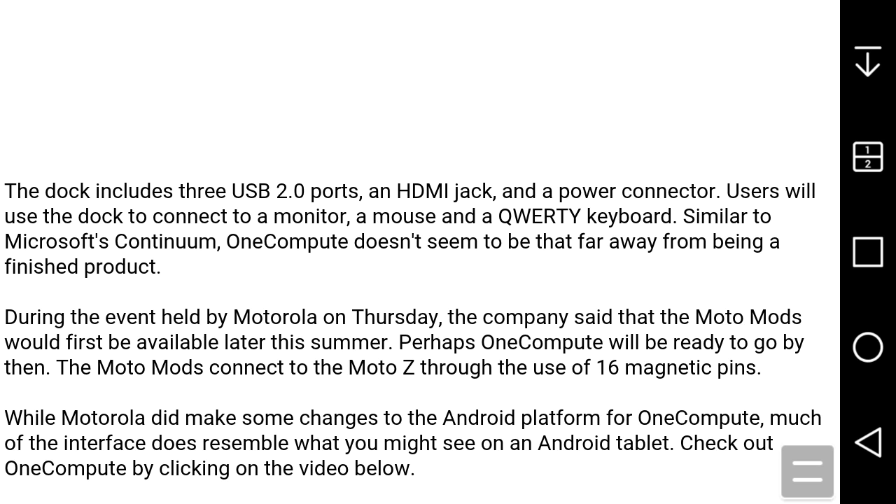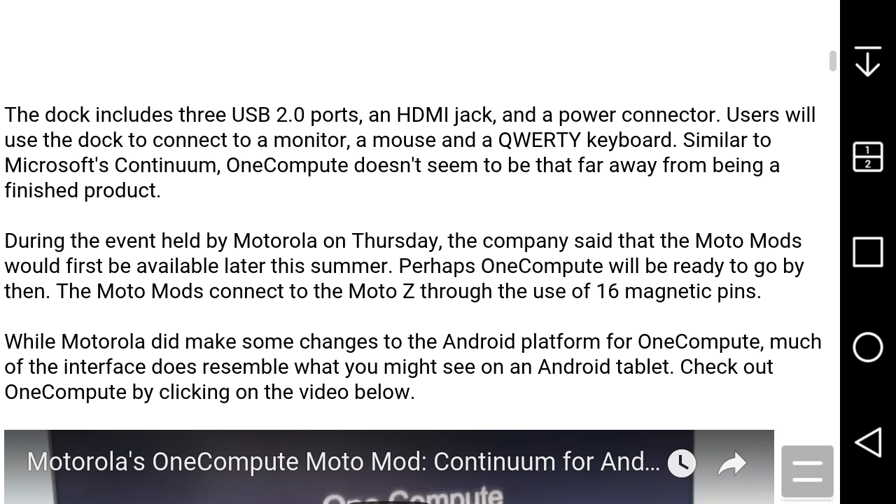OneCompute doesn't seem to be that far away from being a finished product. During the event held by Motorola on Thursday, the company said that the MotoMod would be available later this summer, and perhaps OneCompute would be ready to go by then.